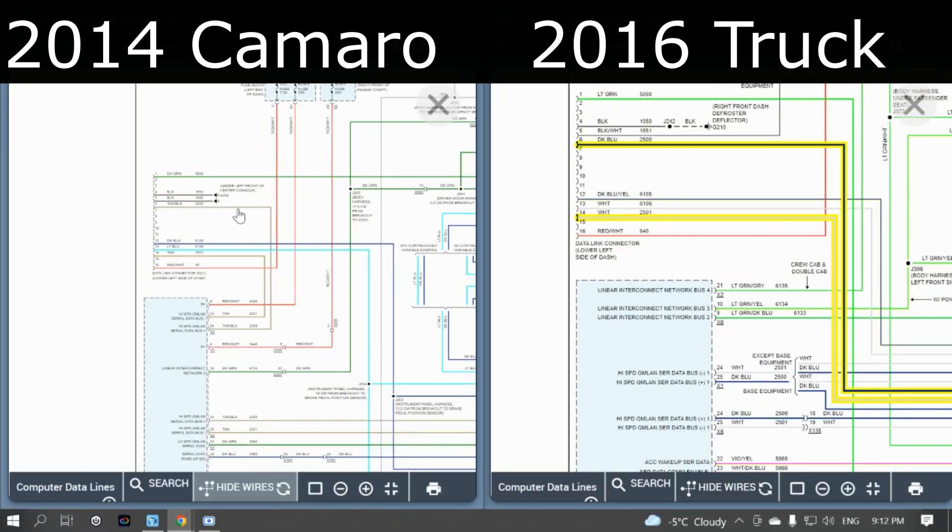That basically takes care of the wiring side of things. If you have any questions or anything I missed, comment them down below. For now we can move on to some of the programming and the other problems I ran into to get this thing actually cranking over and running.